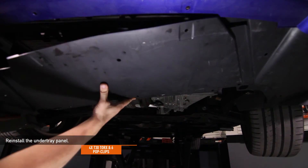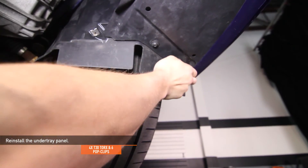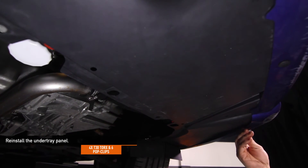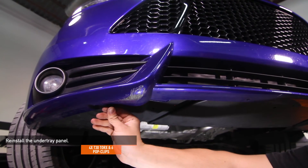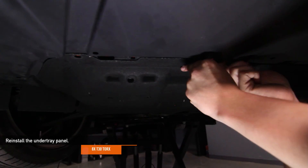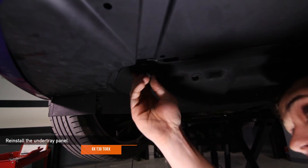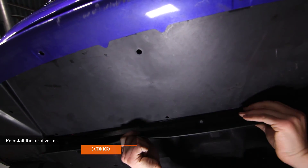Reinstall the under tray panel using the four T30 Torx and six pop clips you removed earlier. Then reinstall the second under panel using the eight T30 Torx you removed earlier. Finally, reinstall the lower air diverter using the three T30 Torx you removed earlier.